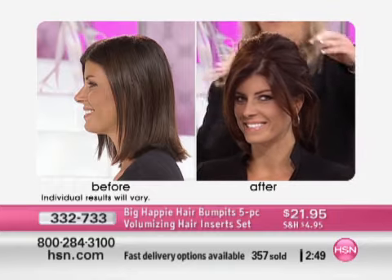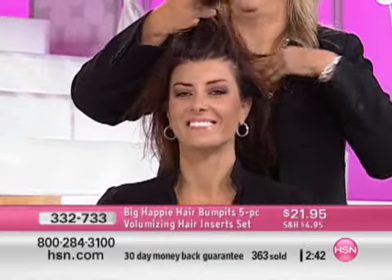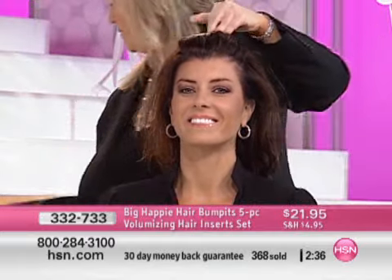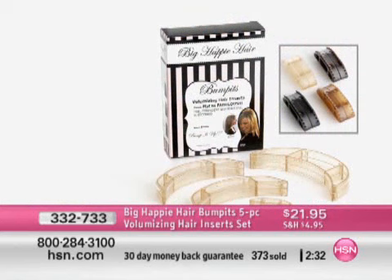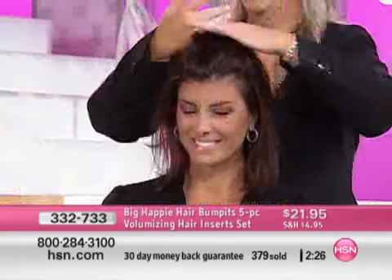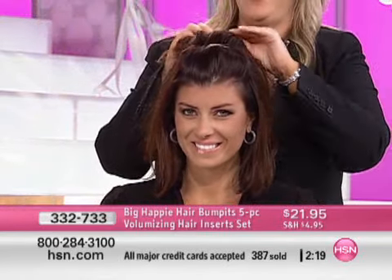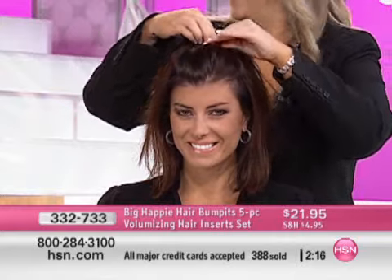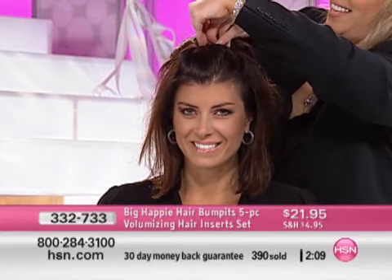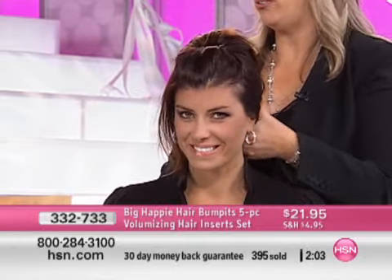All you're doing this morning is choosing your color — we have it in light blonde, medium blonde, brunette, or black. You're getting five of them: the extra large, two of the mediums, and two of the minis. It's $21.95 — that's the introductory price. I suggest get a set for yourself, whatever your hair color is, and then get a set for your daughter, granddaughter, or niece. They're going to be wonderful gifts this year.